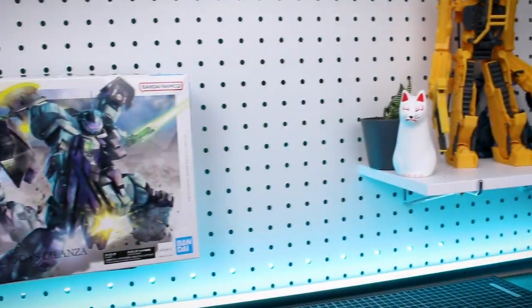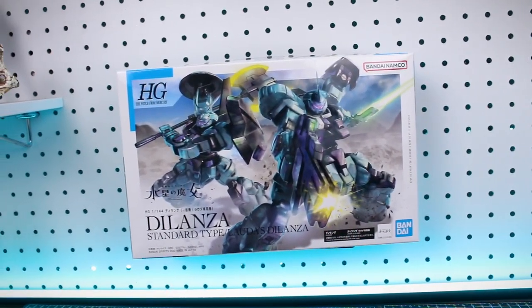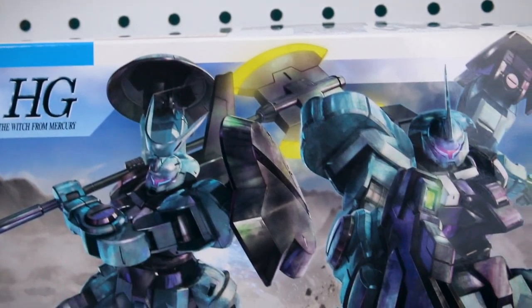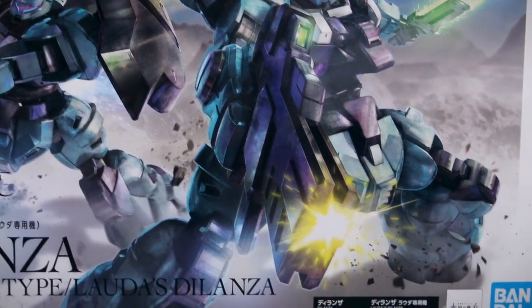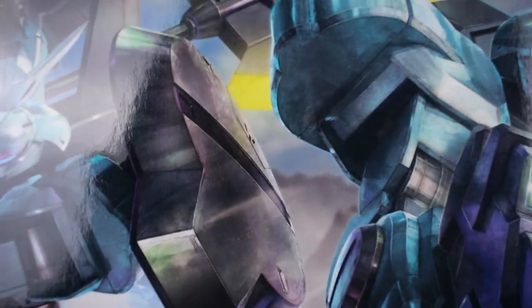Starting us off, taking a look at the box here — we got both versions shown on the front. You can build this as either the Standard type or Lauda's Delanza. It's cool that you're going to have some variation parts in here that you can choose from. You can mix and match with Ghoul's Delanza too if you really want to.